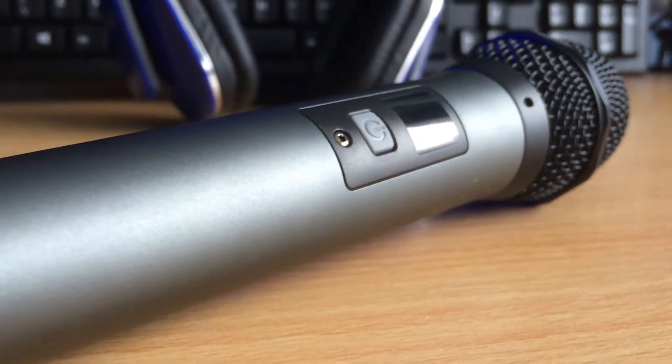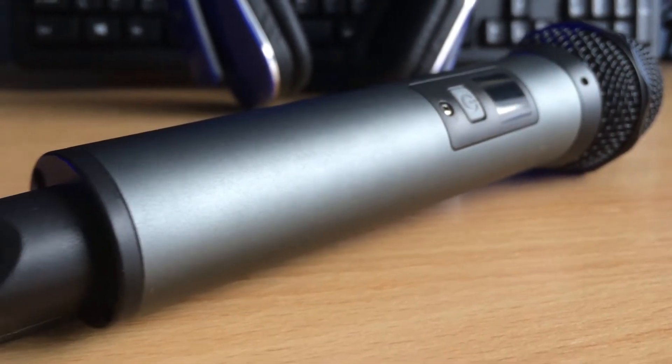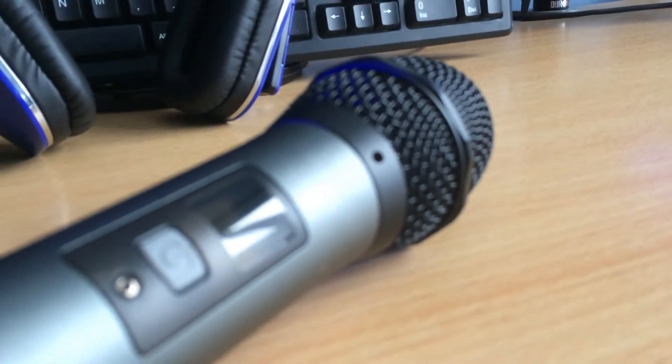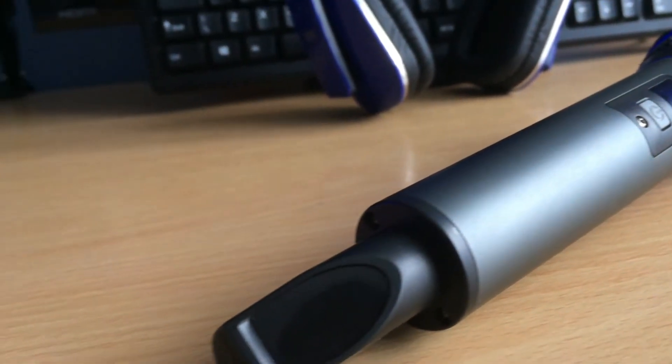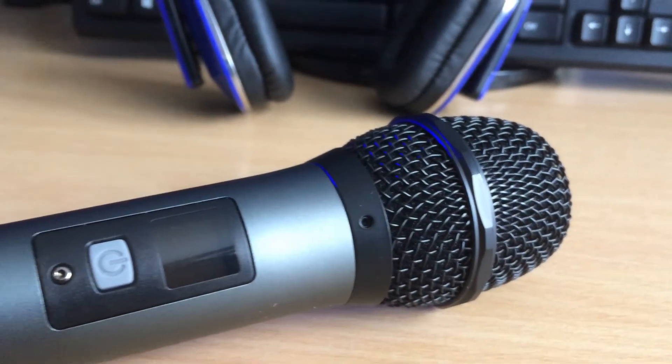I'm talking about two inches away from the microphone, and I've applied no editing to this audio — it's just me speaking into it as I normally would on my Blue Yeti. I think this microphone sounds absolutely brilliant. I am going to hook up my Blue Yeti and give it a sound comparison.